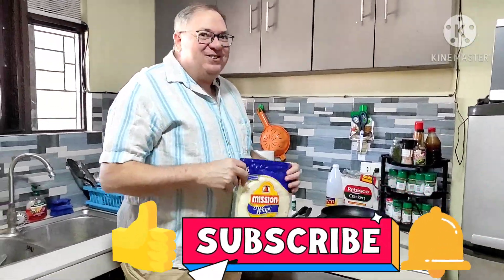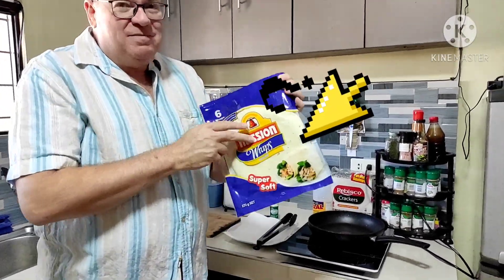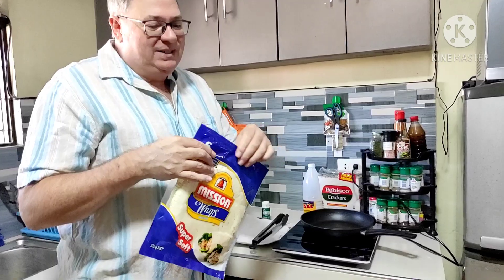And when I make nachos, if I don't have the corn tortilla chips around, and if I have some flour tortillas, I'll go in and pick up some flour tortillas, which is not something you usually see. But they're very tasty.